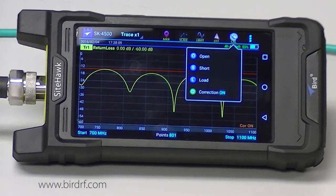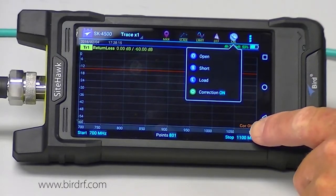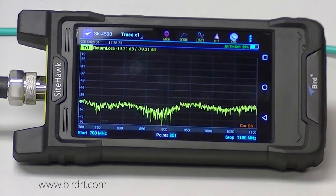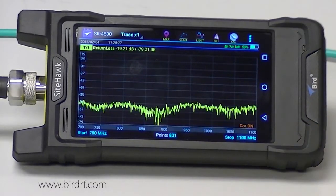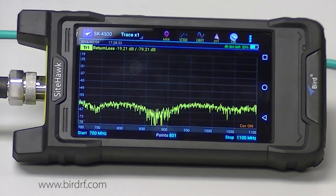The correction is indicated here and also in the lower right corner. Another way to find out if you have a good calibration — you can drag the scale up a little bit and you will see the sweep, and it should be below negative 40. This one is down around negative 60, so I have a good calibration.